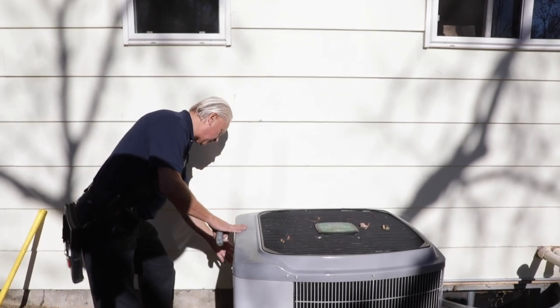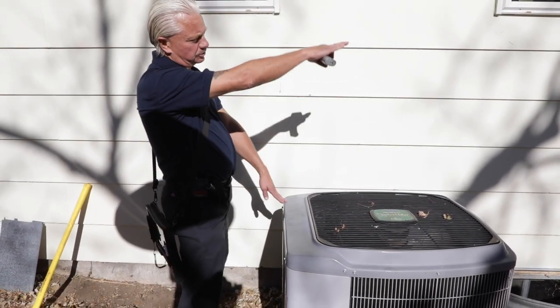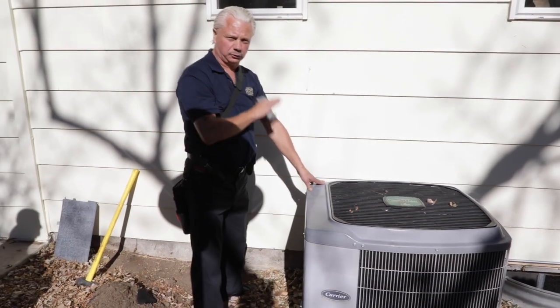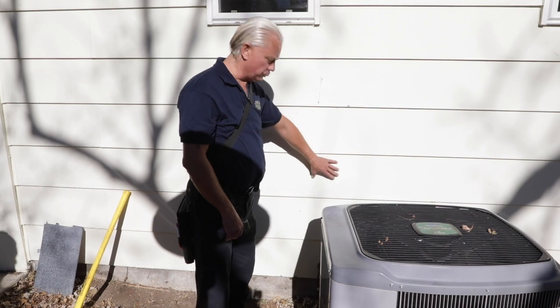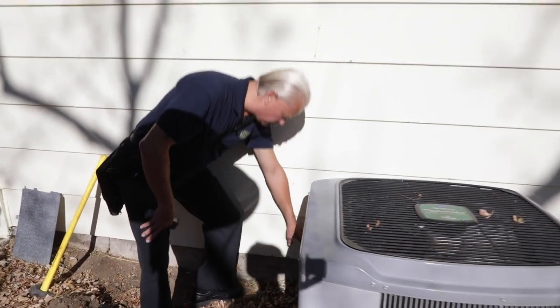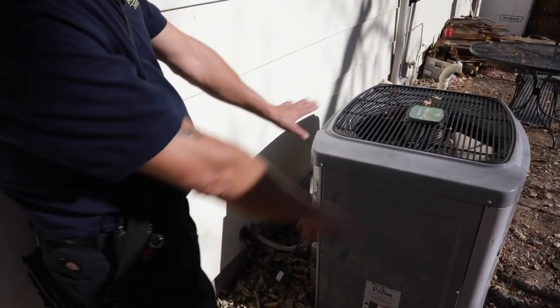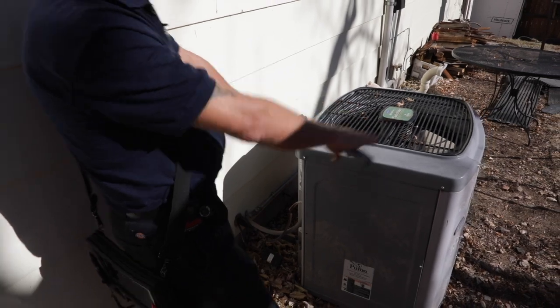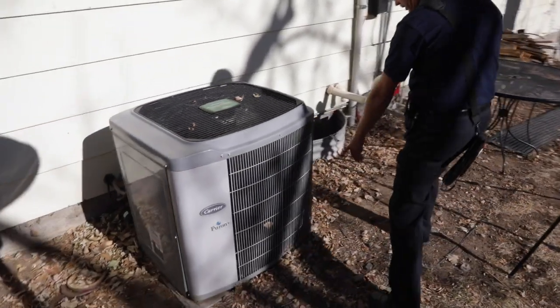We're going to look here electrical-wise. Because this air conditioner is within sight of the electrical panel, we're not required to have a service disconnect — otherwise we'd have a service disconnect at this electrical. We're going to look at the refrigerant lines: do we have insulation on them, do they look good, does the air conditioner look level, and are our fins relatively clean?